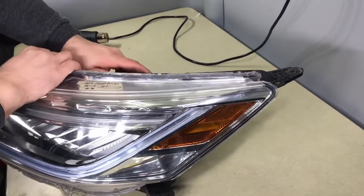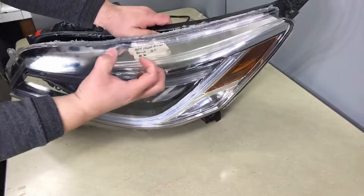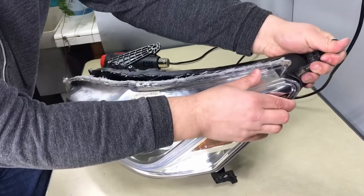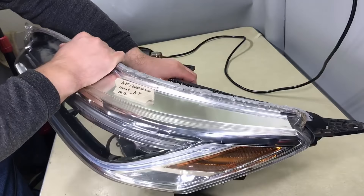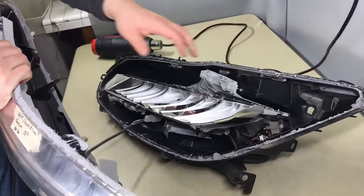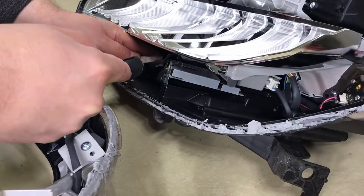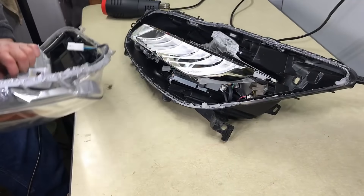For the last piece, do not open it up — pull it back, because if you open it up you'll break it right here. Hold this tab and pull it back like that — back, back — then pull it out. The last part is to remove the plug: pinch it down and it comes out. The lens is off.